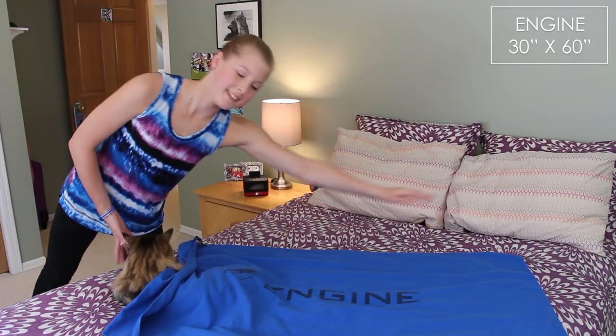It's 30 inches by 60 inches, so it's a pretty big towel. It's $25 on engineswim.com and I'll have links down below.